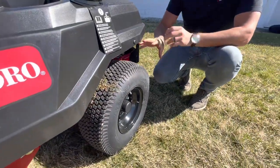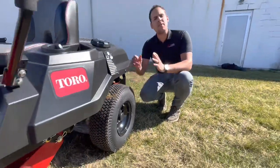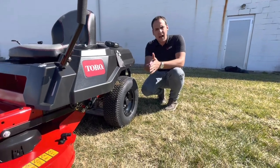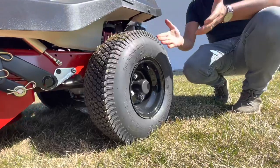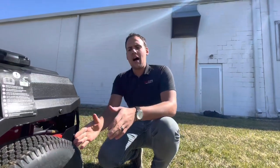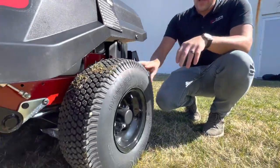Another thing I'd like to see a little different is these tires are tiny. I understand why they did this — they're very narrow because of the deck. You can't stick out past the mowing deck side, and you can't have a wider wheel than your deck or else you're running over the grass. I don't like how skinny they are, but I see why they are that way.